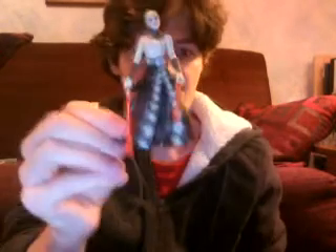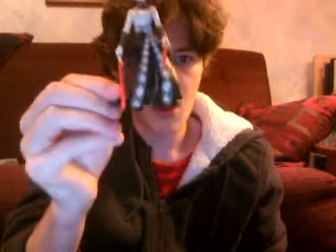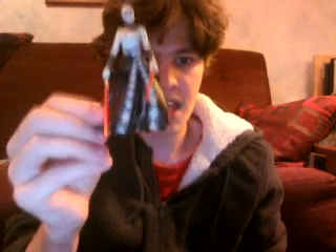Definitely, if you see her loose, pick her up. They didn't release her on a card, but pick up the whole battle pack if you see it. It's a great battle pack. It comes with Anakin, her, Obi-Wan, General Grievous, and Yoda.